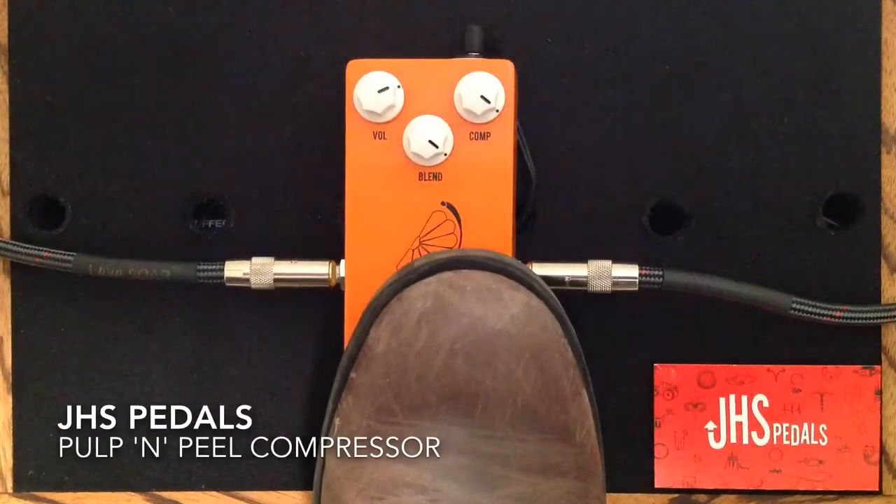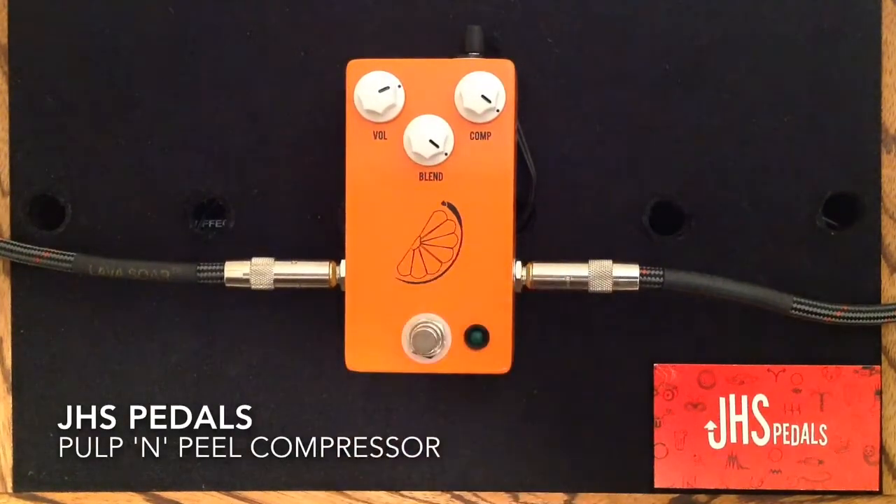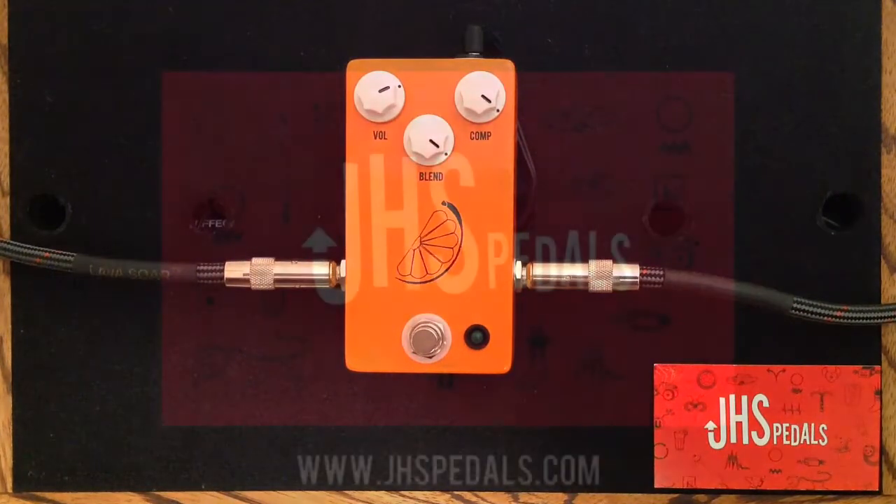So there you have it folks — the Pulp and Peel Compressor from JHS, a very unique, very easy to use, transparent, natural sounding compressor pedal. Thank you so much for watching. Like if you like, dislike if you absolutely must. Please subscribe to my channel if you can — I do appreciate all the likes, views, comments, and subscriptions. Have a great day. Bye.